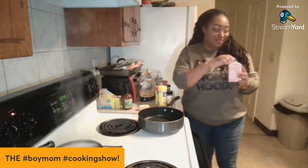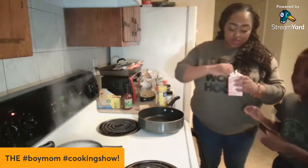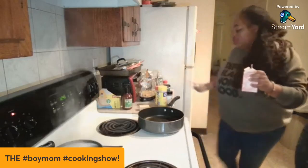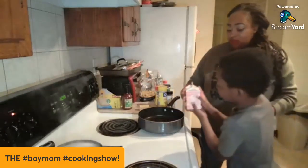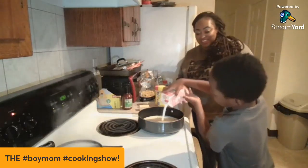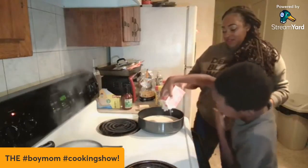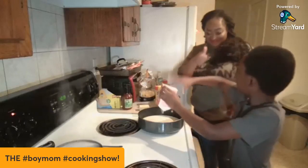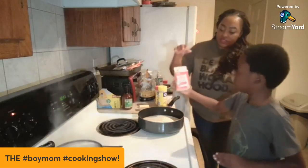Okay, first things first, Legend — I'm gonna have you pour the heavy cream into the pan. Take this and pour all of it in there. You can do this in a cast iron or a regular pan. Make sure it's all out — tap the bottom if you have any more. Alright, you can throw that away.